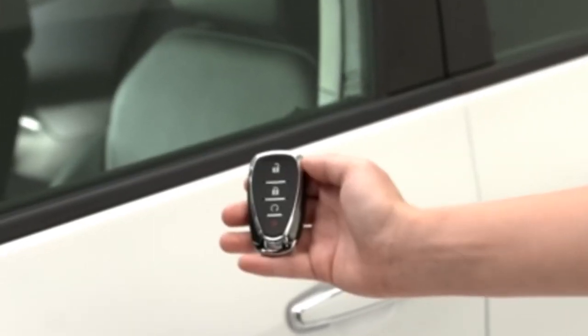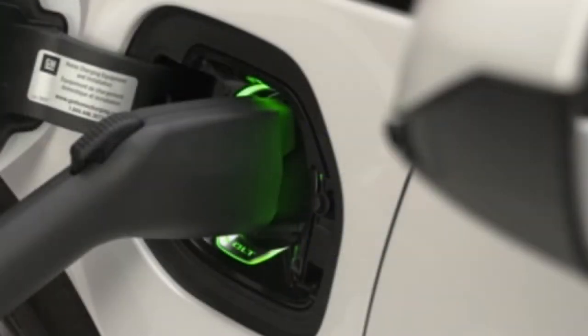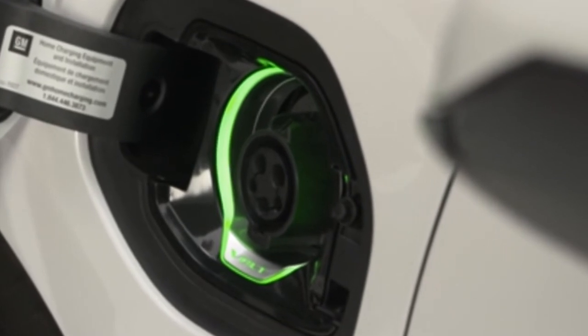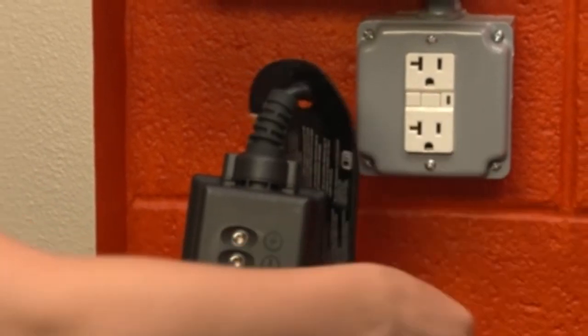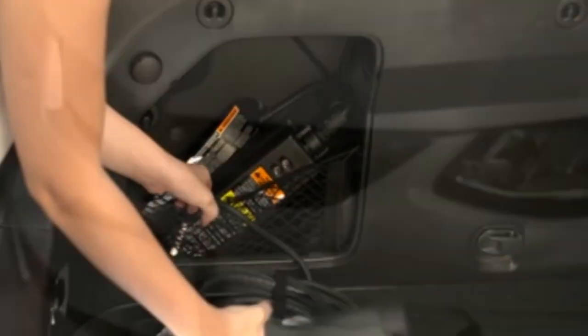To end the charge, unlock the vehicle with the RKE transmitter. This will disarm the charge cord theft alert. Unplug the charge cord connector from the vehicle. Enclose the charge port door by pressing firmly on the rearward edge of the door surface. Unplug the charge cord from the electrical outlet and return the charge cord to the storage compartment.